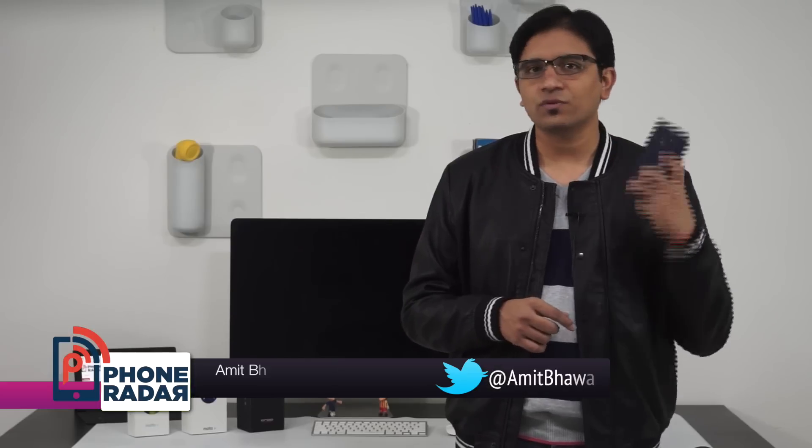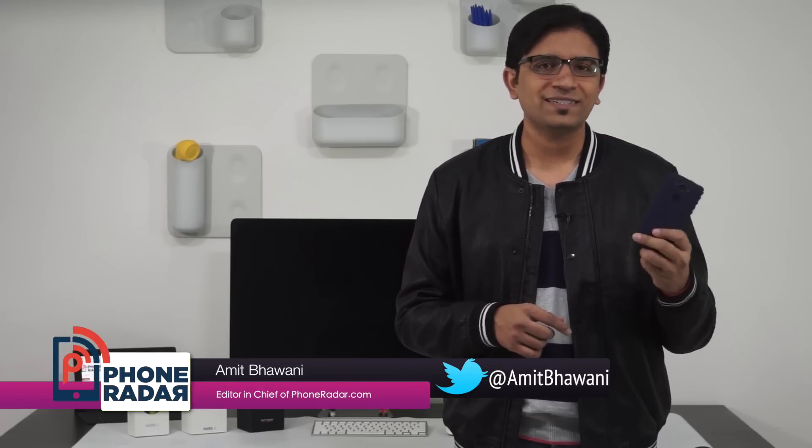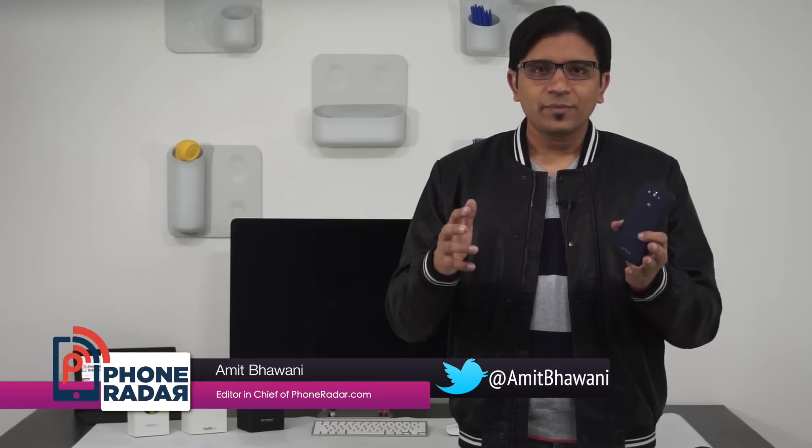So this was my review of the Motorola Droid Turbo, which I have been using for more than two months. This is one of the most impressive smartphones I have used till date. This is Amit from Phone Radar — let me know in the comments if you have any queries and I'd be happy to assist. I hope to see you guys in the next review, thank you!